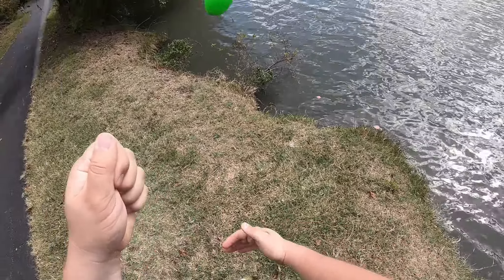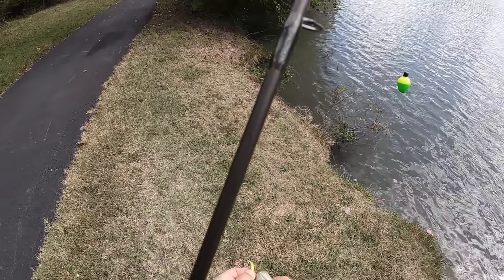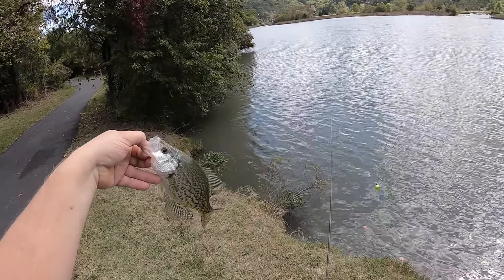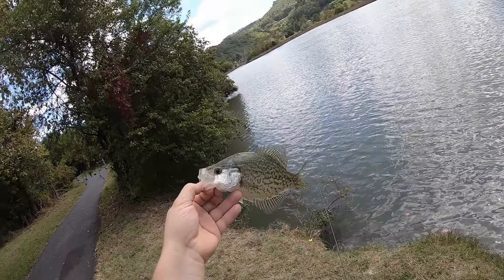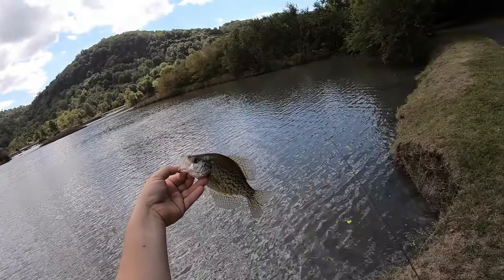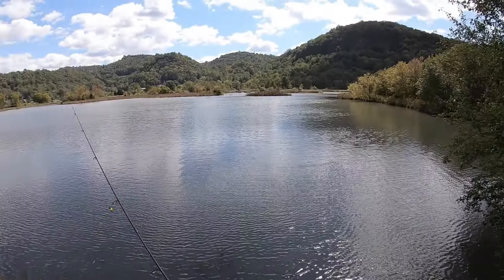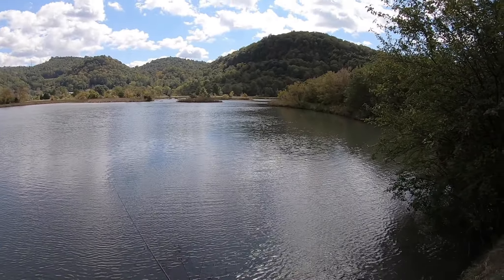Today has just been an amazing day — some nice-sized crappie, some monster bluegill, big old fat Virginia-style bluegill. Look at that crappie — that's a pretty specimen. Look at that — as wide as my hand, big old mouth. Just let him go.